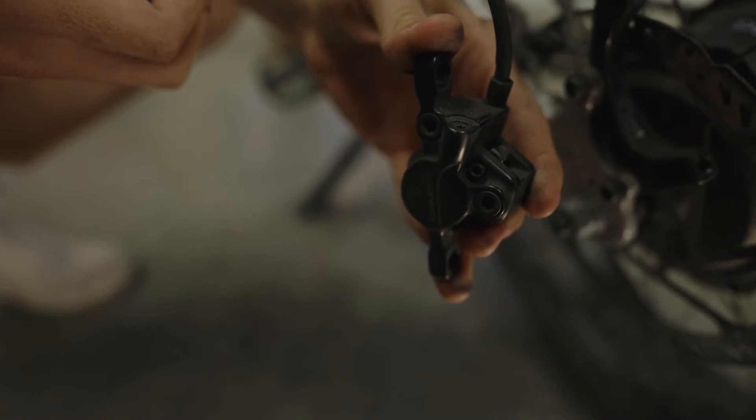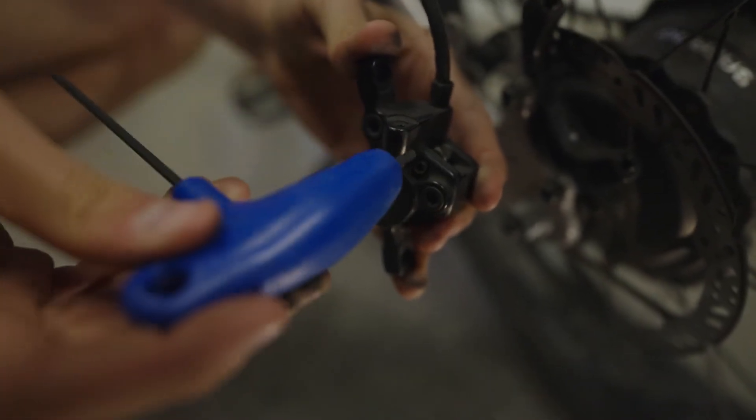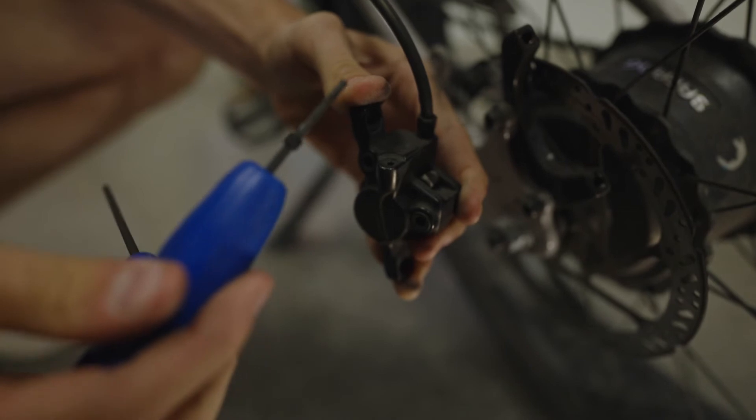Our next step is going to be to take out the little retaining pin in there. We're going to use our three millimeter allen key to do that. Put it in there, unscrew, and it should pop right out.